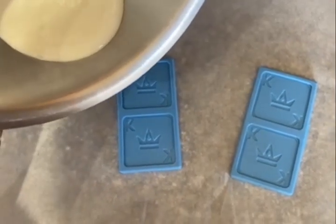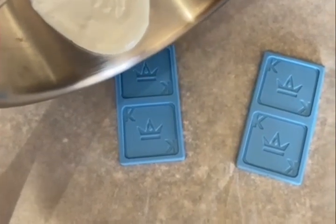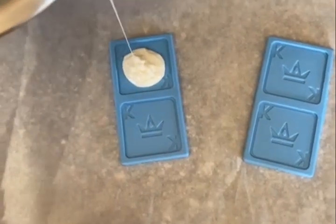I have the chocolate right here. I'll pour it into the mold and let it cool down just a bit, then I'll show you the finished product.